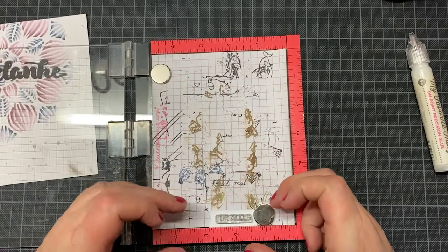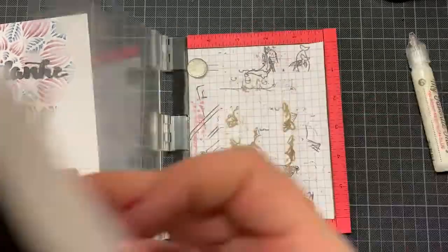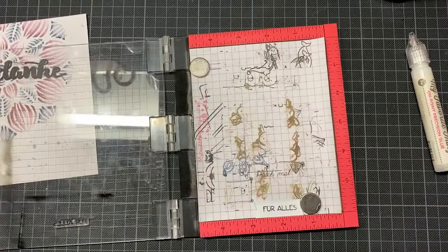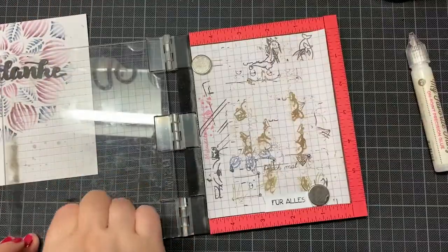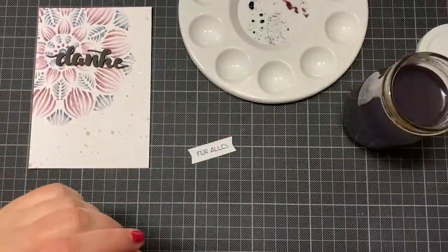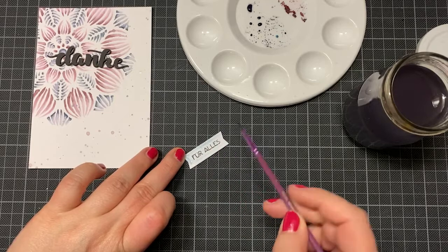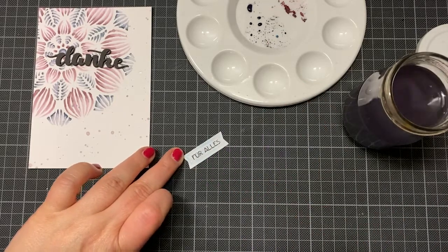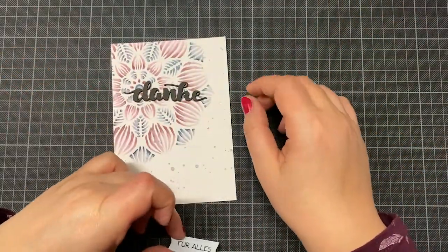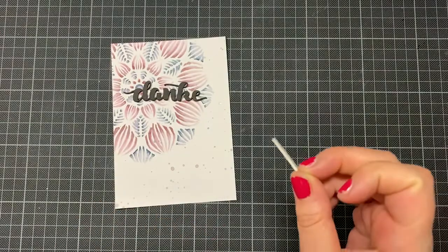I had some struggles because the cut extra paper — a kind of banner — didn't match so well with the danke die cut in my opinion, but it was okay at the end. I'm sorry, I had a bad night with headaches and can't speak well today, but I needed to upload the video, so I'm sitting here with headaches trying to speak.